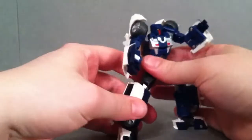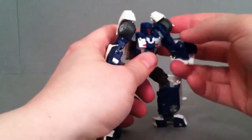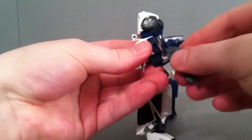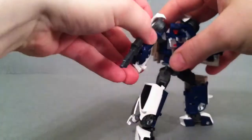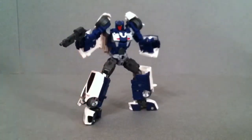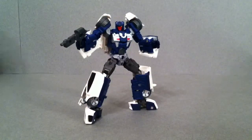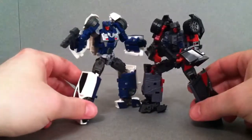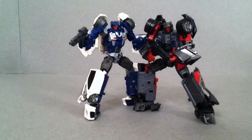Now let's put him in a semi-decent pose and give him his little gun. There he is. And here is T-Bone — or Wild Rider — side by side. Pretty nice.